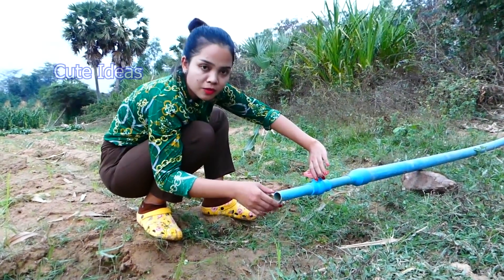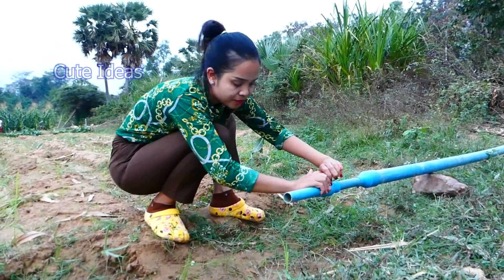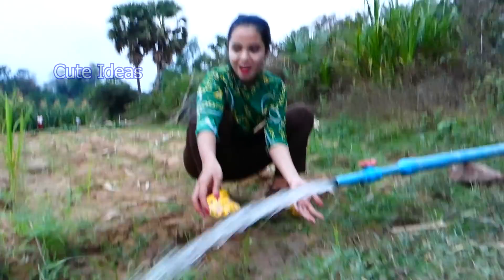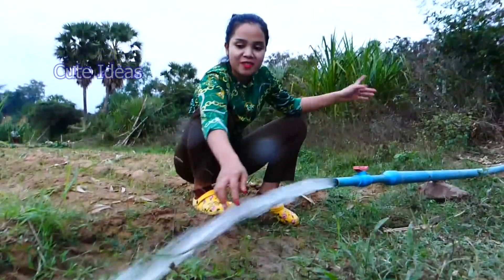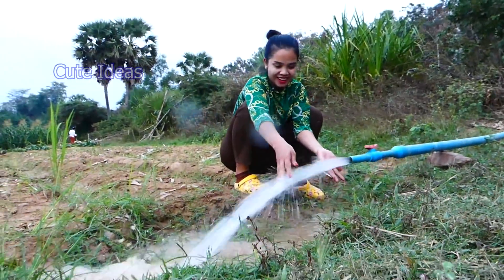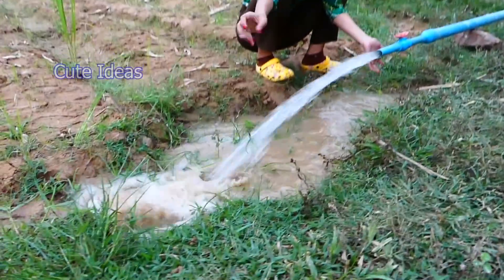Let's see how the water is strong or not. Wow, the water is very strong, exactly from the river. Great, my job today is great.